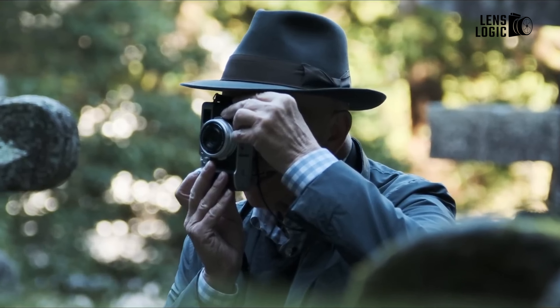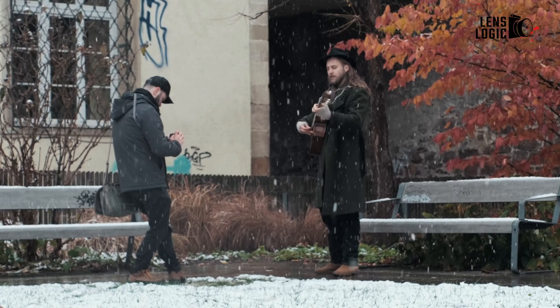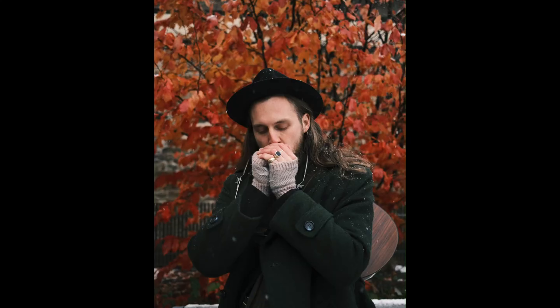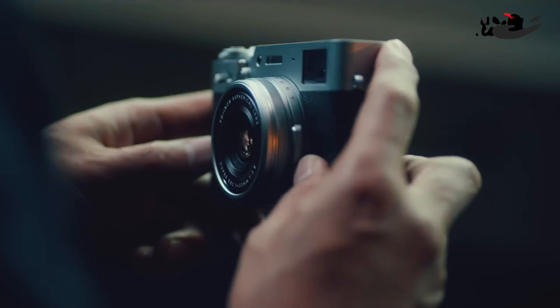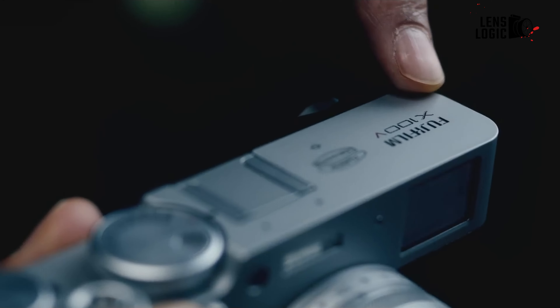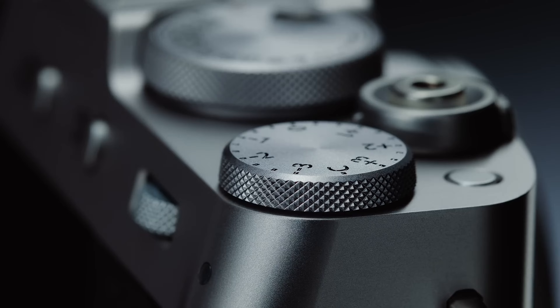The X100 series cameras have always been a great tool for what they offer and in competition. To be more precise, the two lines grow more complete with every new iteration, to the point where Fujifilm couldn't improve upon the X105. But let's get into the finer details and what the X106 has to offer.